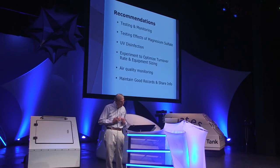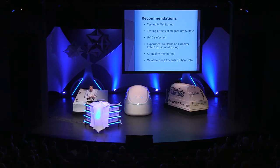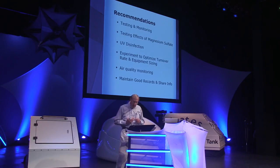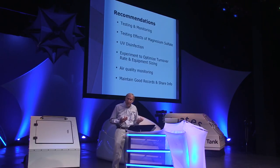Fourth: questions exist about proper turnover rates and equipment sizing. I recommend experimentation to determine the optimal flow rate — and do that testing before some organization tries to set it arbitrarily. Fifth: although not necessarily related to UV peroxide, do air quality monitoring. Air quality should be tested and monitored in float tanks — the environment is confined enough that even small levels of air contaminants can be a factor in the health or enjoyment of users.